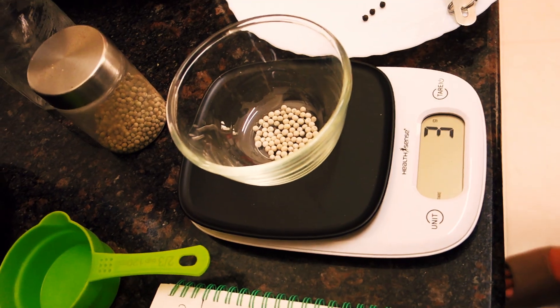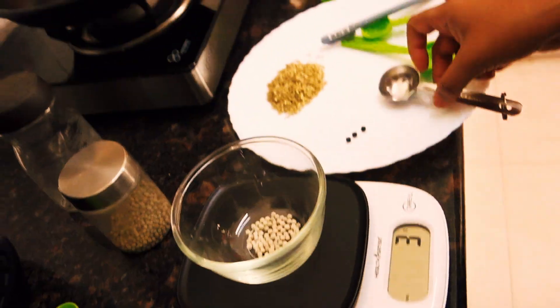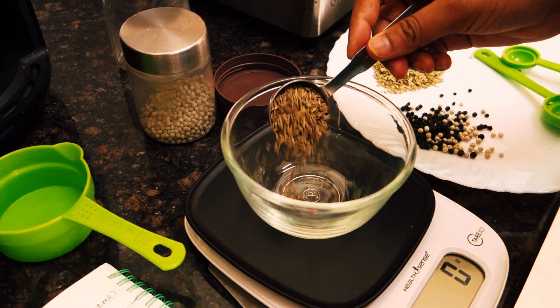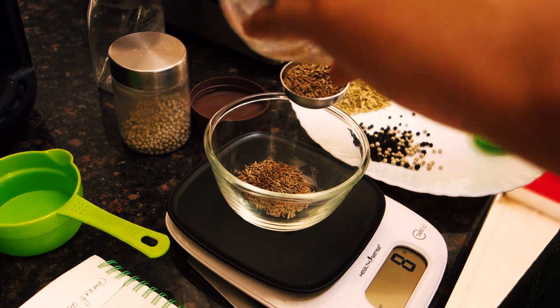First, we're going to add some white pepper into a bowl. Let's measure it out. Now, we will add 2 tablespoons of cumin in a bowl and 40 grams of coriander seeds.